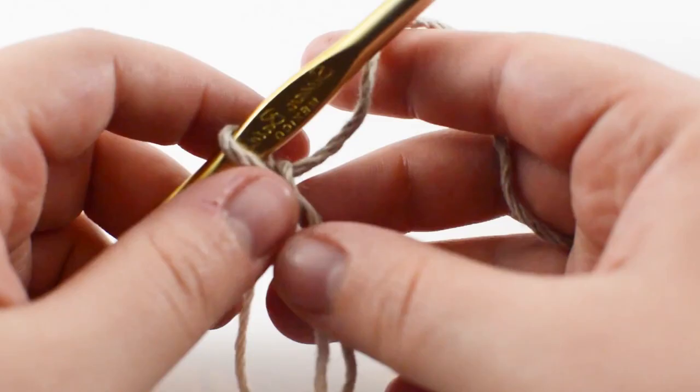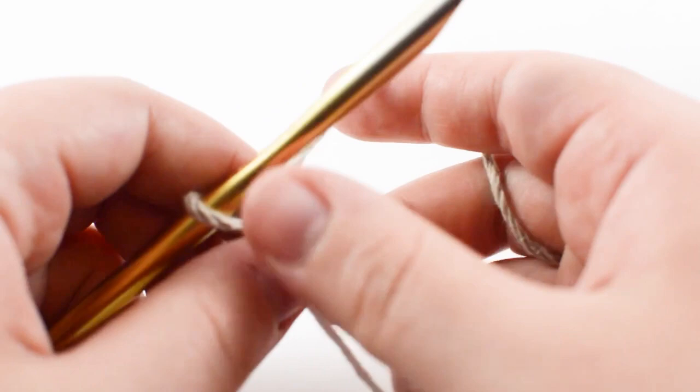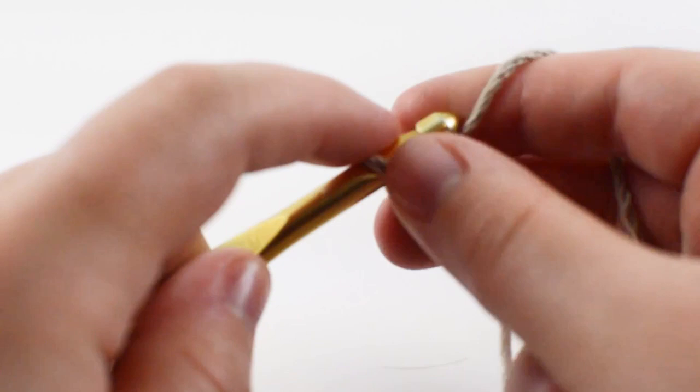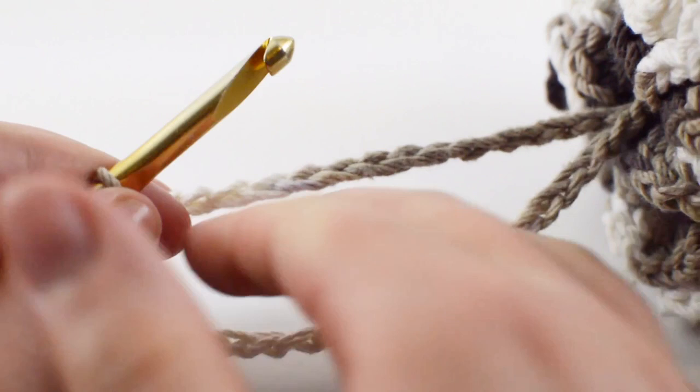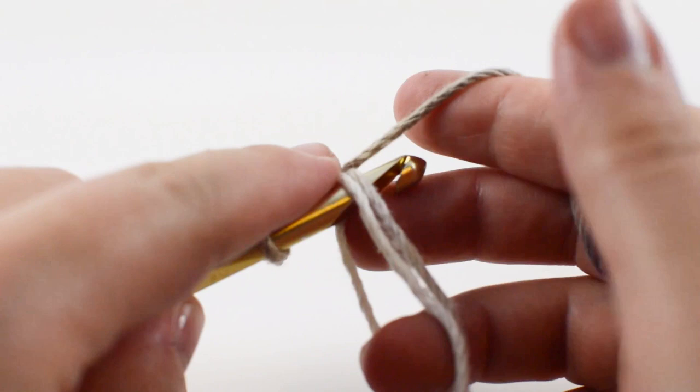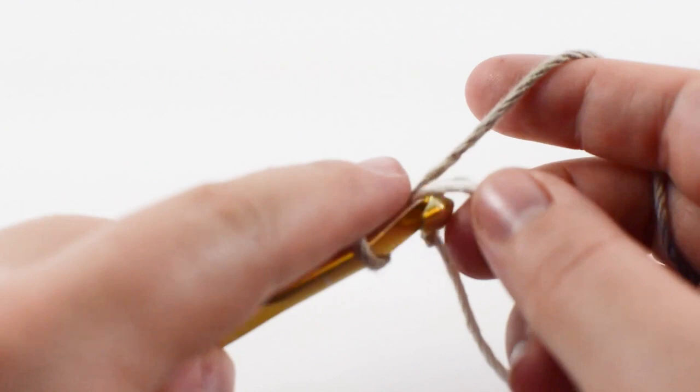Let's get started. To start out you're going to want to make a magical ring. Next you're going to want to chain until you have the length of your loofah chain — I chained between 40 and 50 to get this chain right here. I chained 50 for this one but it's whatever length you want this nice little string to be. When you're done with that you're going to slip stitch back inside of your magical ring and single crochet 20 inside of your magical ring.